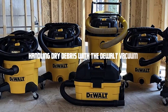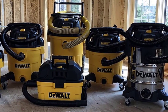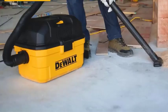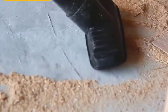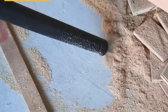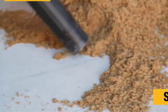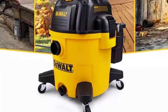Handling dry debris with the dual vacuum. When it comes to dry debris, the dual vacuum excels in providing efficient and thorough cleaning. Whether it's dust, dirt, crumbs, or larger particles, the powerful suction ensures that no debris is left behind. With its wide range of attachments and accessories, you can easily customize the vacuum to suit your specific cleaning needs. Additionally, the dual vacuum features a high-capacity dust canister or bag, allowing you to tackle extensive cleaning tasks without frequent emptying. This makes it a time-saving and convenient option for those dealing with large volumes of dry debris.